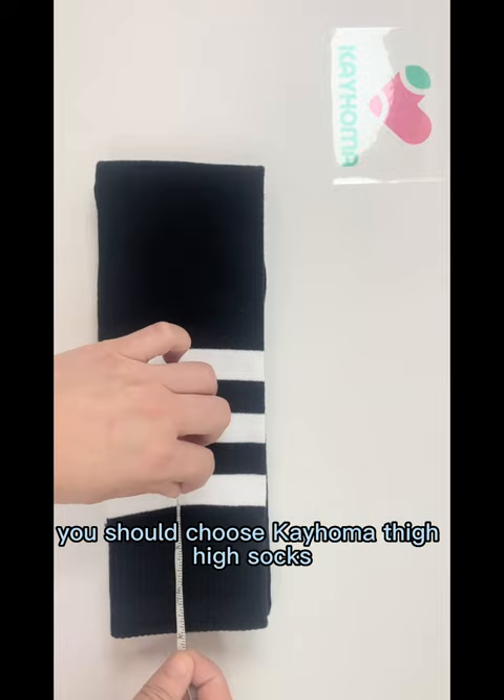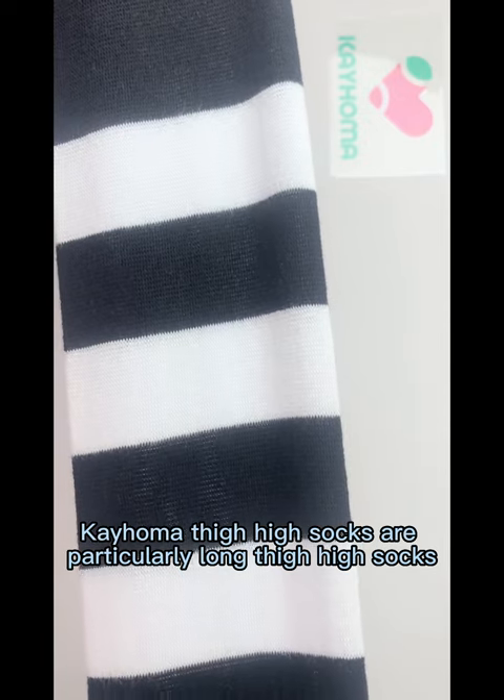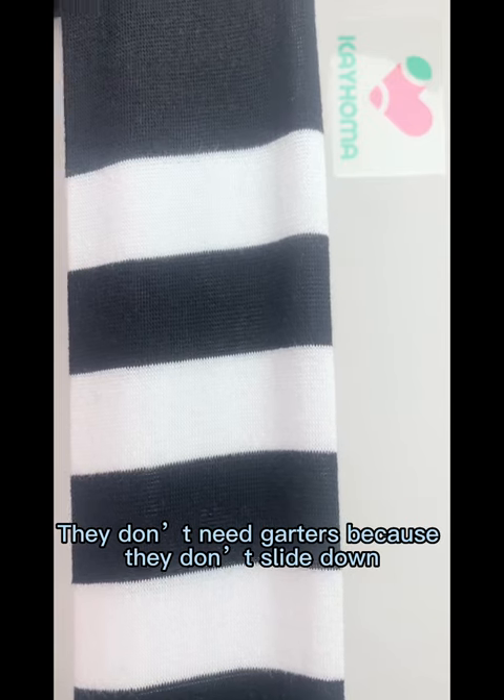If you have thick thighs, you should choose Keihoma thigh-high socks. Keihoma thigh-high socks are particularly long and have very good elasticity. They don't need garters because they don't slide down.